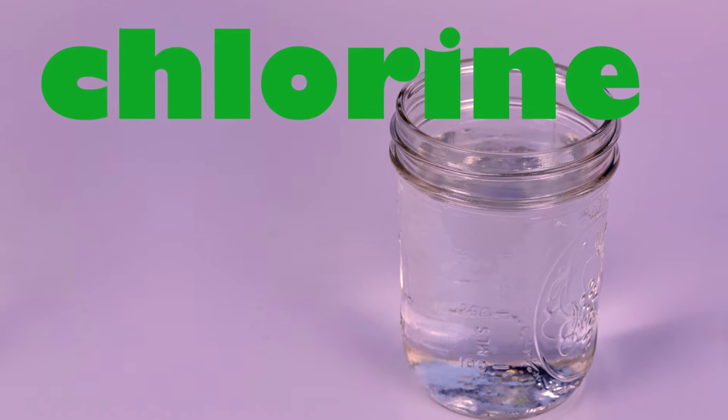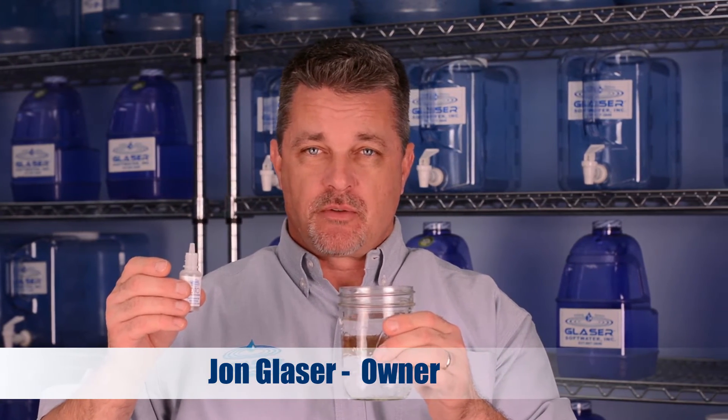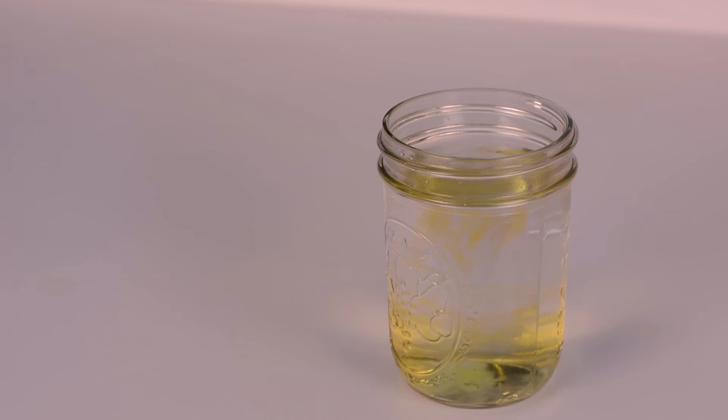If you have city water, then you have chlorine in it. This is an ordinary glass of city tap water. I'll add a few drops of this chlorine tester. If the water changes color, there's chlorine in it. See that? Chlorine.